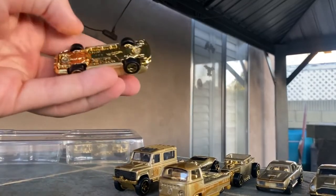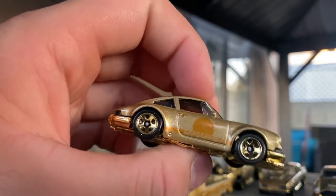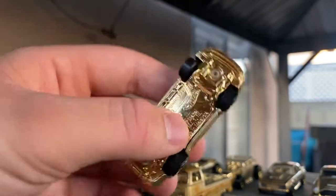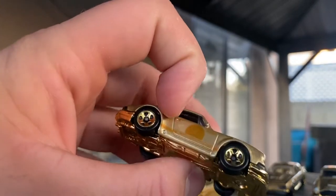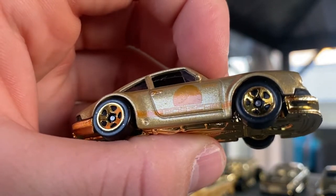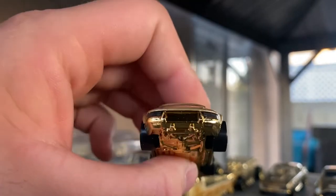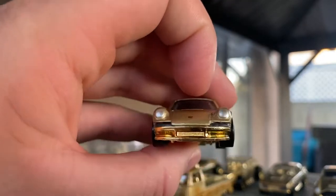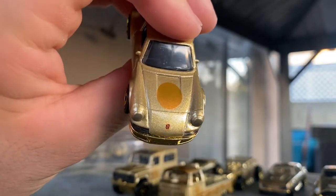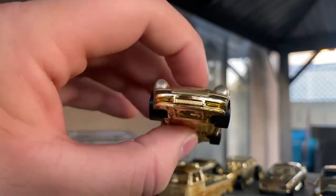Next up is the 71 Porsche 911. Its casting debuted in 2018 and has gotten quite a few releases since, and this might be my favorite one of the set. It has the Porsche emblem and headlights done up, a VUM chrome base, 'Porsche' on the side with a stripe and roundel, and Hot Wheels graphics. The back has a Porsche logo with black printed in, and the tail lights and side reflector lights are part of the window piece, so you get the brakes there, which is really cool. It also has a roundel on the hood. Overall I just really like this one — it looks great.